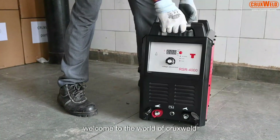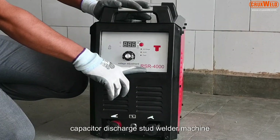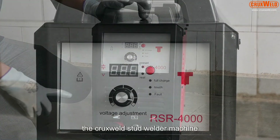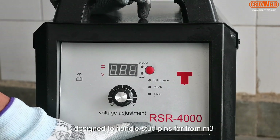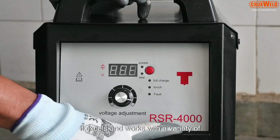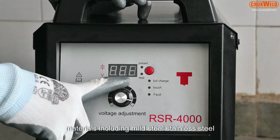Welcome to the world of Crux Weld. Today we would like to present the Crux Weld capacitor discharge stud welder machine. The Crux Weld stud welder machine is designed to handle stud pins from M3 to M12 with ease. It excels in working with a variety of materials including mild steel and stainless steel.